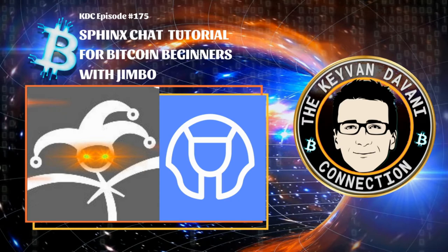Without further ado, I'm really excited to have Jimbo back on my show. He's not only the author of Orange Coin Good: The Value of Bitcoin, which you can buy on Amazon, but he's very technically advanced and knowledgeable and can break things down for the average user — the why, the purpose, the features, the operation, how you set up things. We're going to really dive deep into the purpose, questions, and common issues of Sphinx chat.